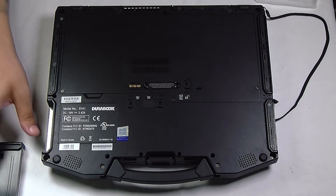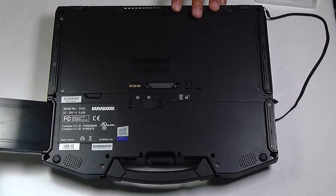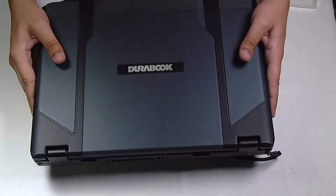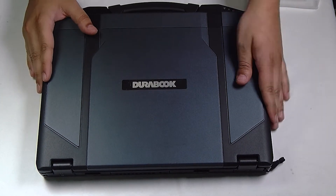And that's it. You want to make sure that the back cover is put back properly, the battery is reinserted, and you're all set. Thank you for watching. Any questions or comments you can leave below.